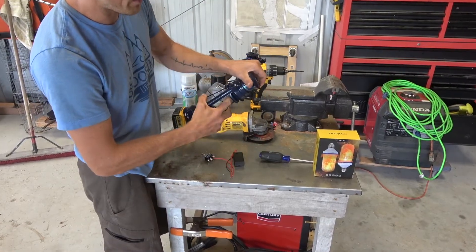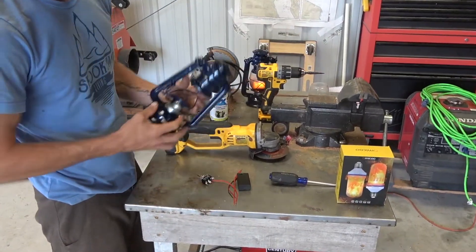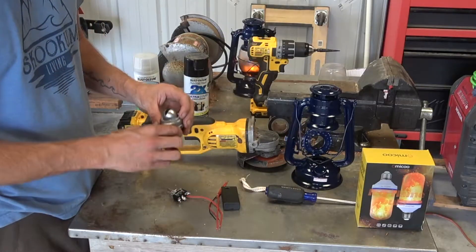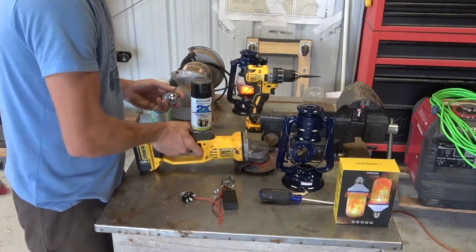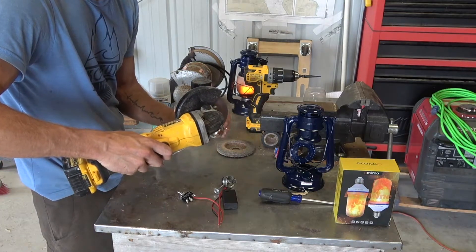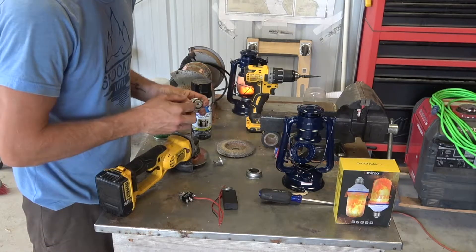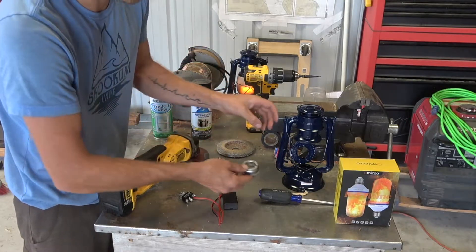To start off we're gonna be taking out this glass bulb — that's to not break it — so we're gonna set that aside. Then we're gonna disassemble a little bit. First off we need to convert this part. This is the wick of the lantern, but in order to send wires through it we need to do a little cutting, so I got my angle grinder. We now have a big open spot where the wires can go in.